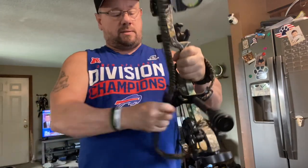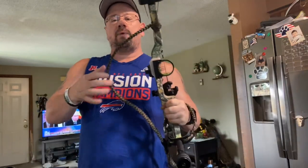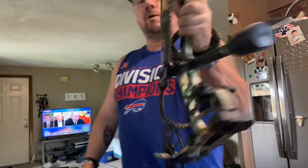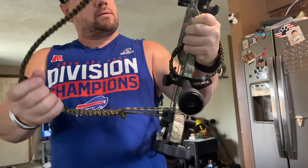It's a pretty strong magnet. Now you can see this is out of your way — it's not touching your strings, not touching anything. That's good.